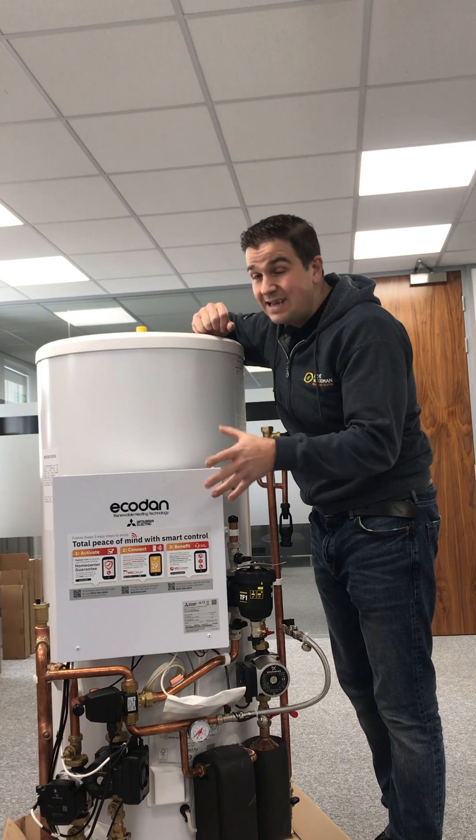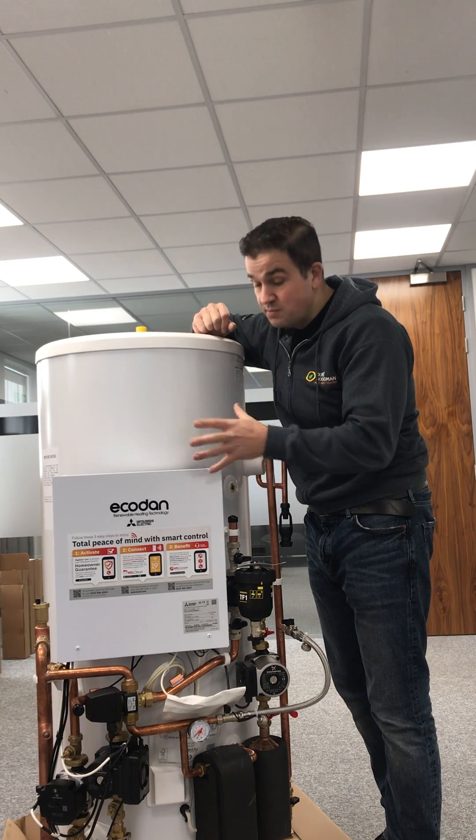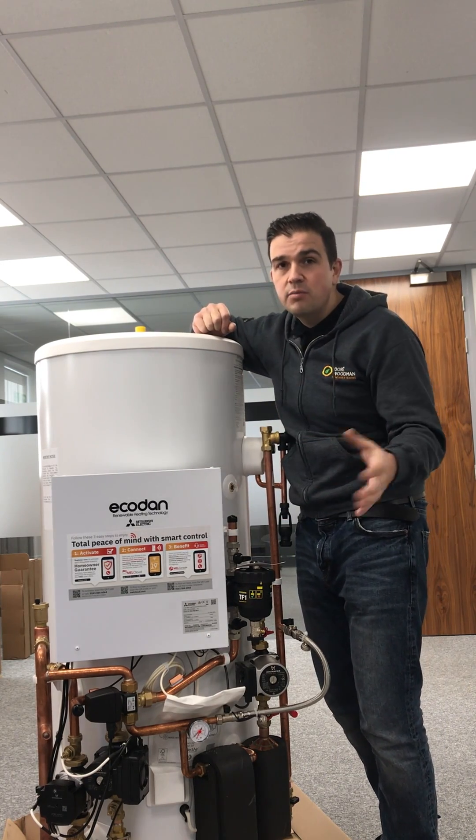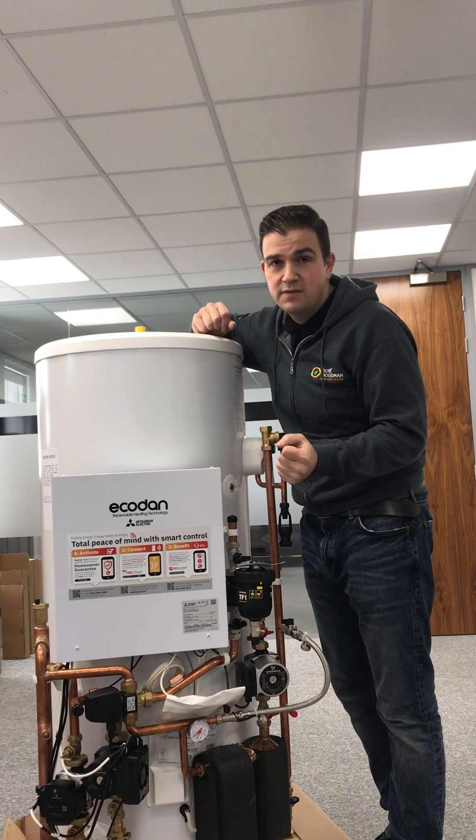Realistically, the minimum amount of space that we would need to install this particular unit is an 800 by 800 space, whether you've got an airing cupboard or a utility room that can facilitate that.